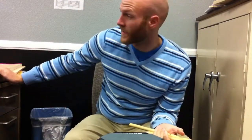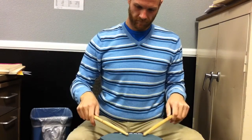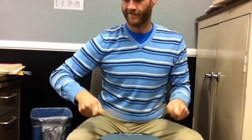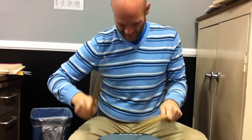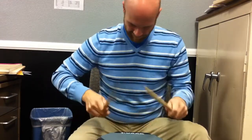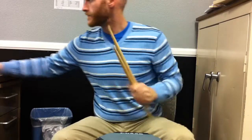Now I'm going to do it a little faster. I'll try it at 208 — this metronome normally goes up to 208. Now that's kind of the point of the exercise — you can see that I'm having a hard time holding it together there.